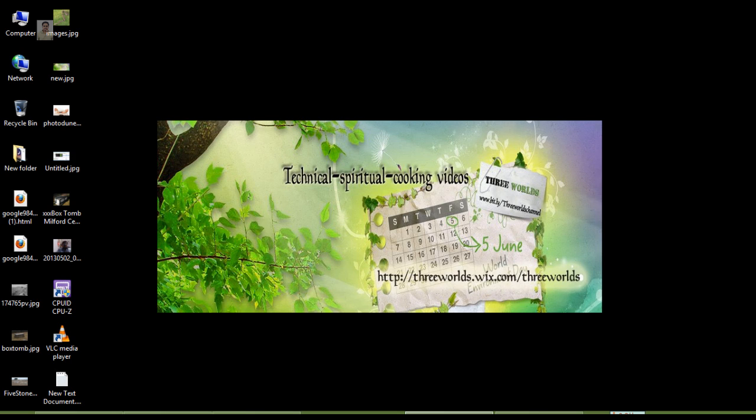Welcome to 3 Worlds channel. Hi all, this is Raveen again with another technical update.